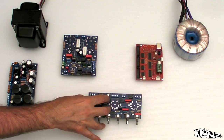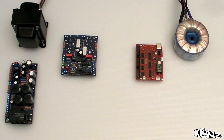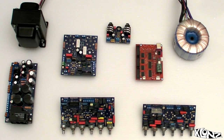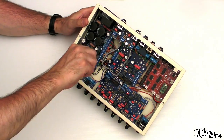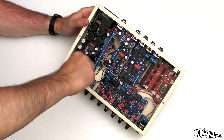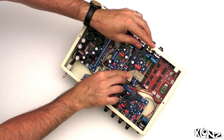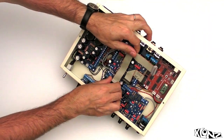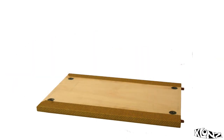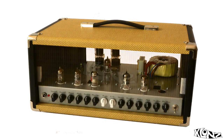Choose your configuration: vintage, modern, or dual channel. And if you need it, an FX loop. Then put it all together in the metal case — you only need a screwdriver. Then fit all the cables. Again, no soldering needed, just a screwdriver. And finally, assemble the cabinet. And you're done.